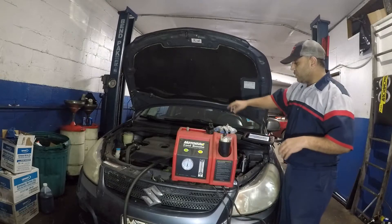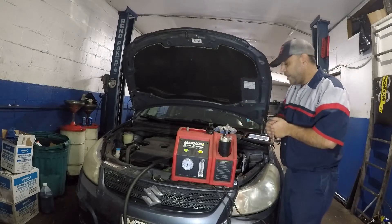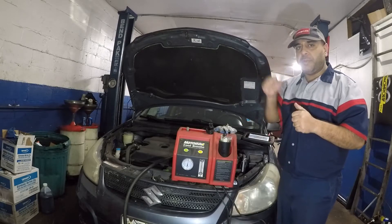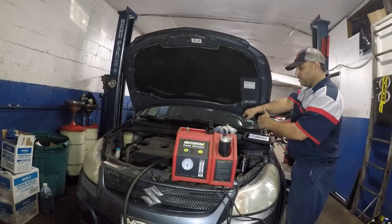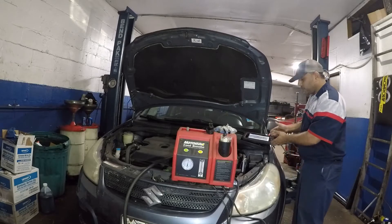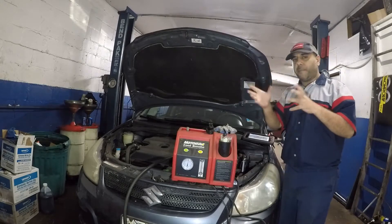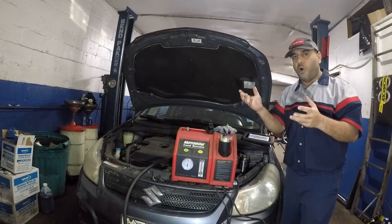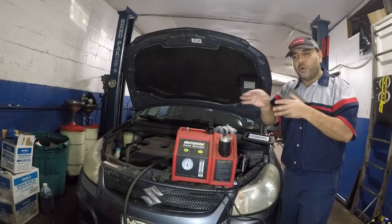Usually cars have an EVAP port, but this vehicle doesn't — I couldn't find it. What I did was disconnect one of the lines to throw smoke from. I'm throwing smoke into the system, and at the same time, it does have a purge valve. The purge valve opens, and sometimes it can be bad — it can be stuck open. So you do need to apply a vacuum or push smoke through it.